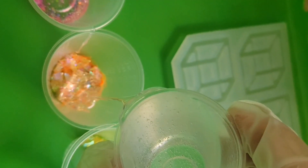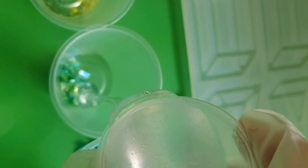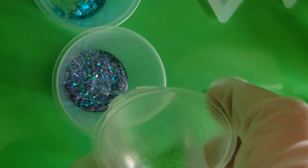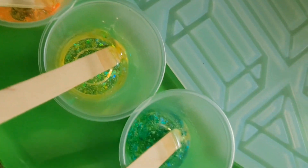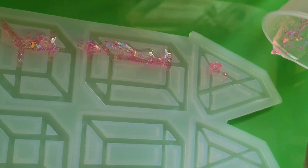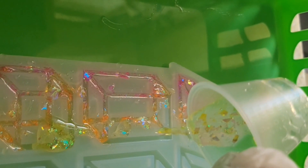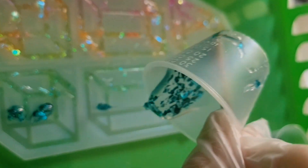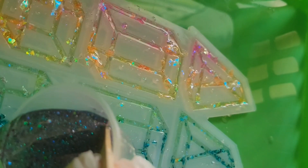I made a rainbow of glitter using six different cups and then I just mixed our two-part epoxy resin together and split it up evenly between the cups. Then I used some molds that I got off of Amazon — I'll make sure to link these molds in the description down below. The next thing I did was pour them in order of the rainbow and then I used a stick to kind of push it down into the grooves.